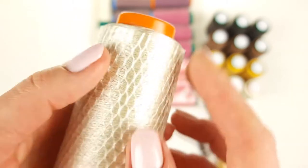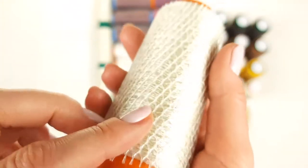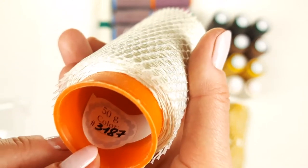Now let's talk about the last kit. The first color is ivory — a very popular color in our store. This thread is perfect and really great for creating a wedding dress, for example, or a beautiful summer project. The number is 3187 and we have three cones.